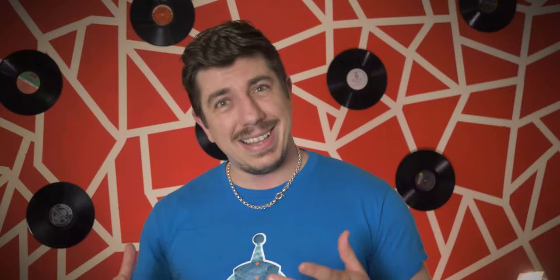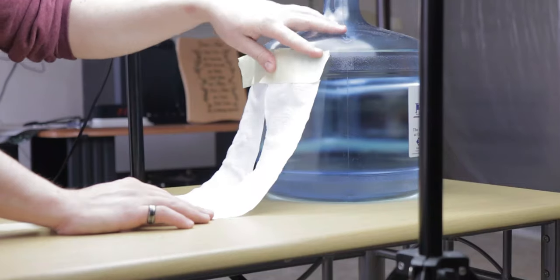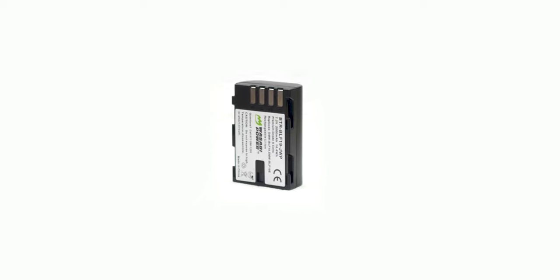I know what everybody's biggest question is: Can I use toilet paper as a background? Well, let's try it. If I place the toilet paper, put a small object on it, take the picture, pull back the whites — voila. Well, probably that's the reason why everybody's buying toilet paper.